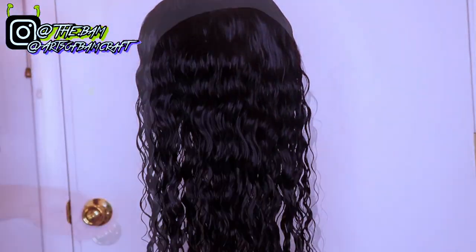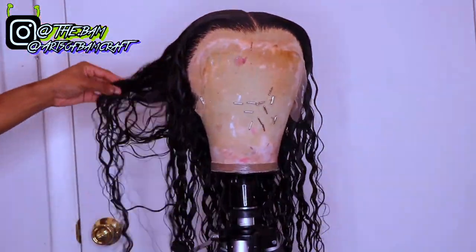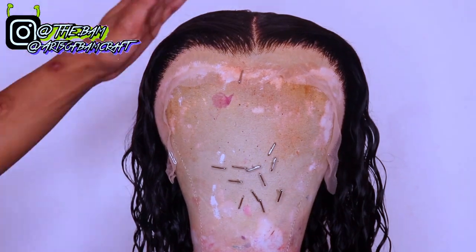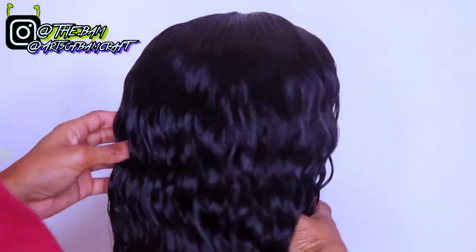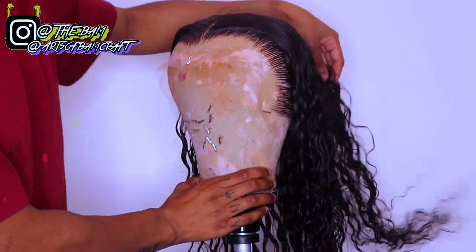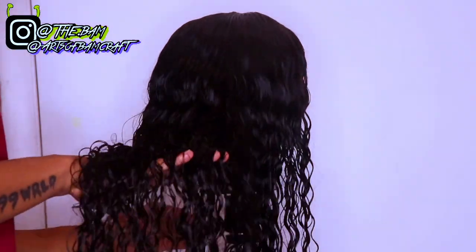Once you're done with everything, this is how the wig should look — but this is not the finished look. I don't want to do the wet look, so I'm going to let the wig dry for about 24 hours and then it will be ready and complete. This is basically the end of the video — if you guys enjoyed it, be sure to like, comment, and subscribe to join our world. I'll see you guys in my next video.